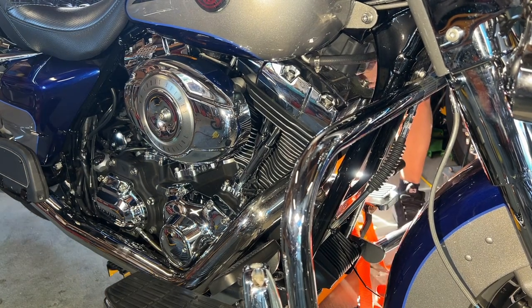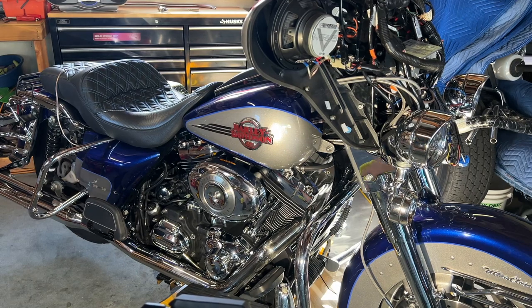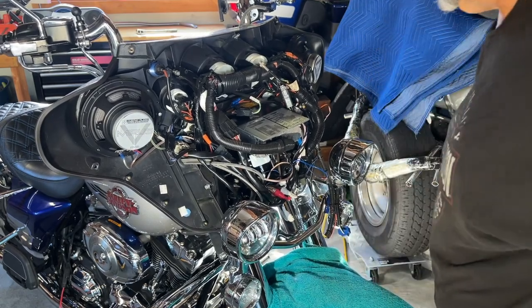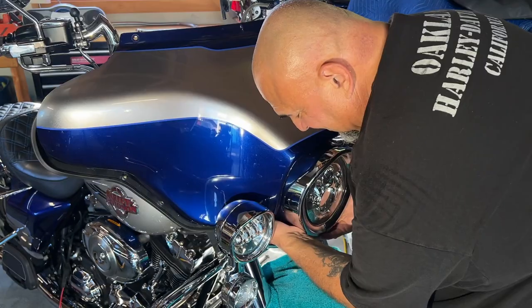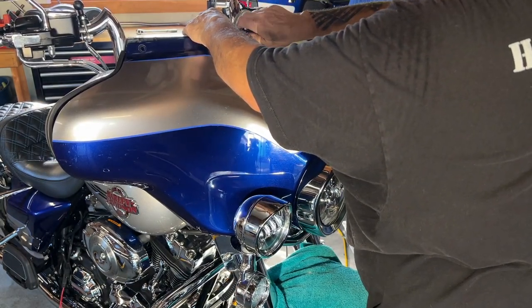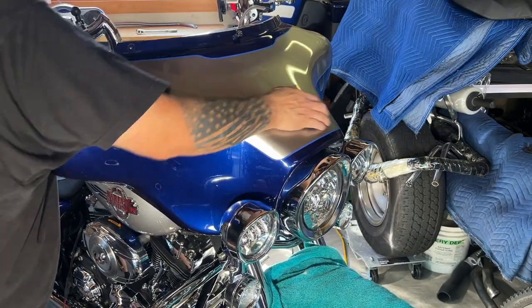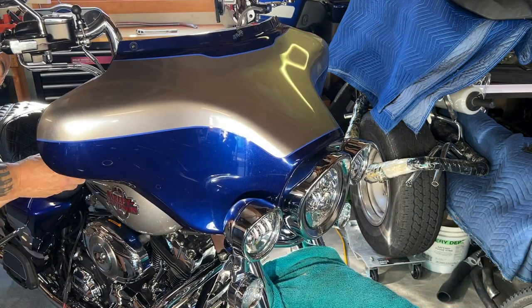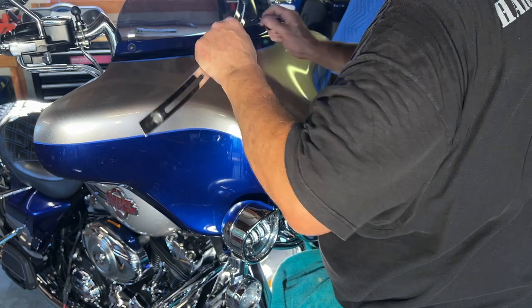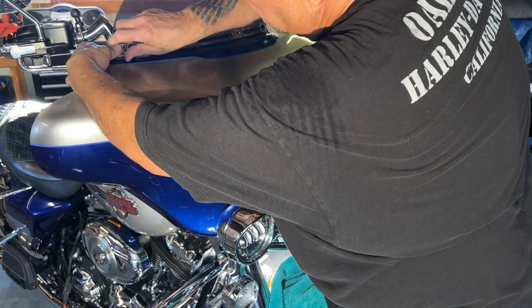Now I'm going to put the spark plugs in. All right guys, let's start this girl up and see how she runs. It just doesn't want to start right now, so I'll put this back on over the fender — it's already been through the ringer. It's lining up pretty good.